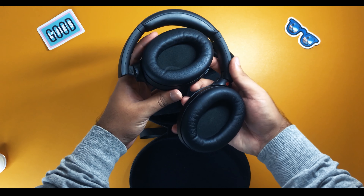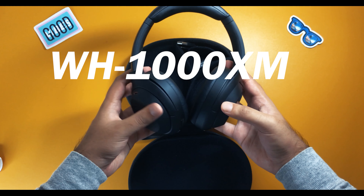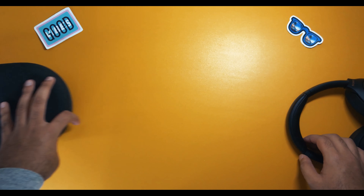This is Sony's brand new WH-1000XM4. Well, besides the really long name, we can refer to these as the Mark IV.